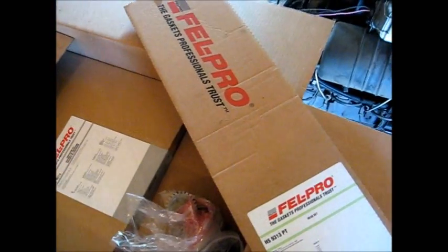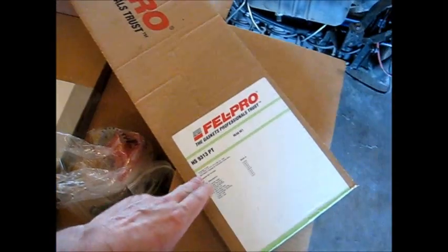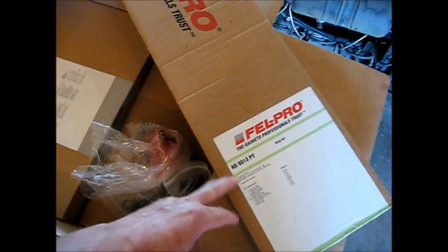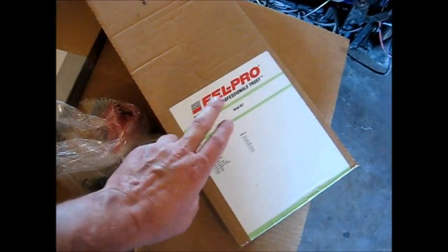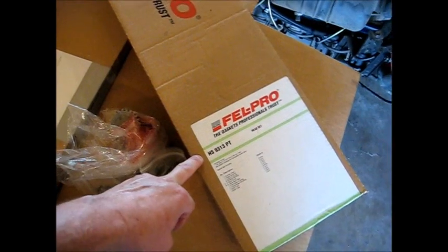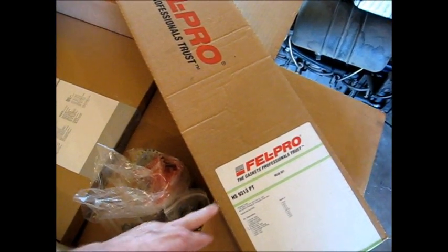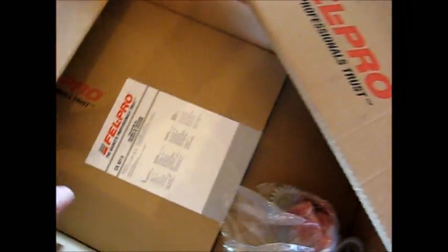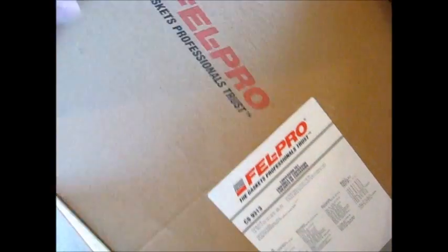And then this is the head gasket set. I think I've said in one of my other videos that I don't like the Felpro head gaskets — I'm not going to use the Felpro head gasket out of the set. This is a head set, so the only gasket I'll exchange is the actual head gasket. I'll go ahead and run an official Cummins head gasket.